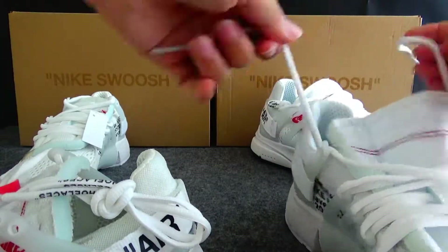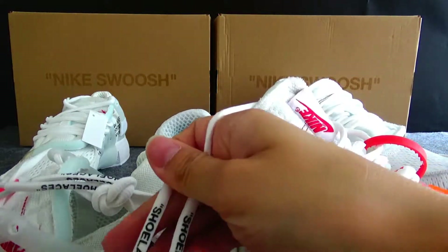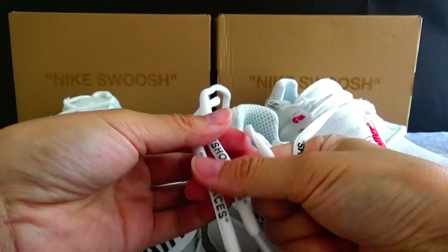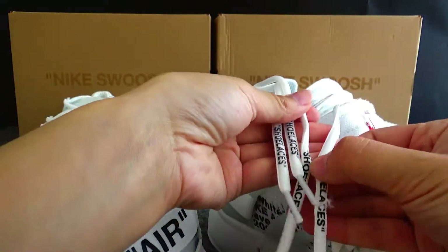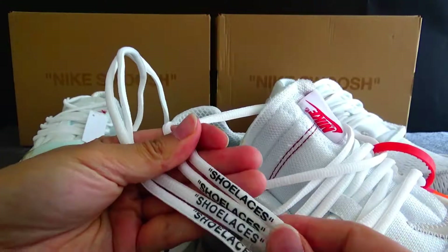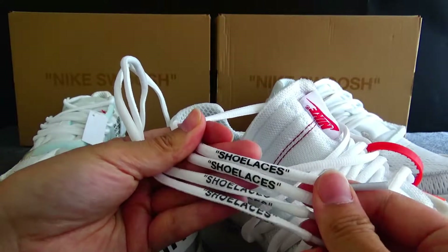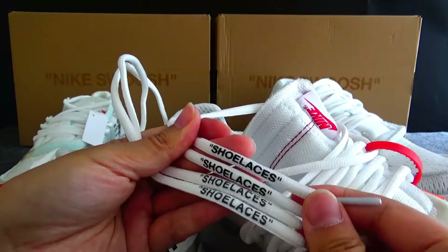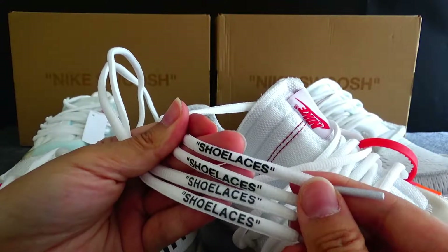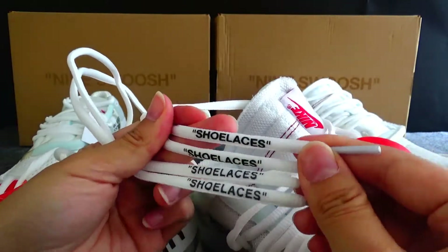Now you can notice the outsole area. You can see the gold version has the quotation very clearly, and the color is very dark, particularly on the gold version. The normal version's quotation is not very clear. You can see they are different.